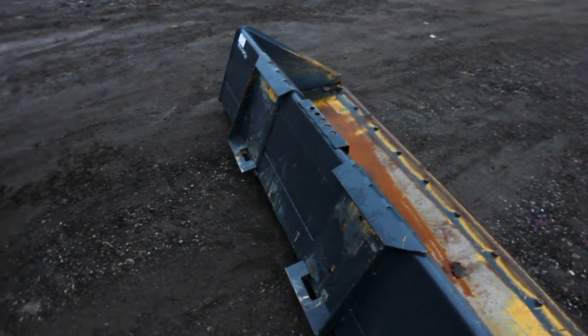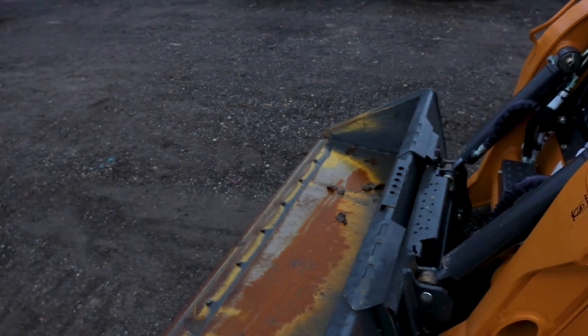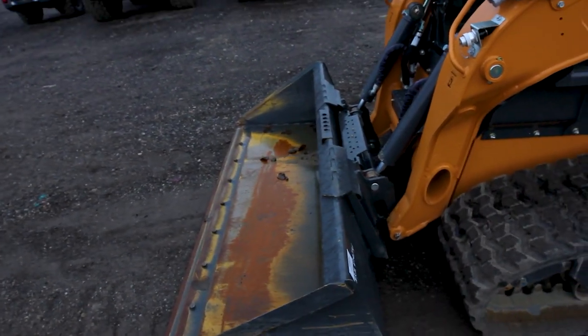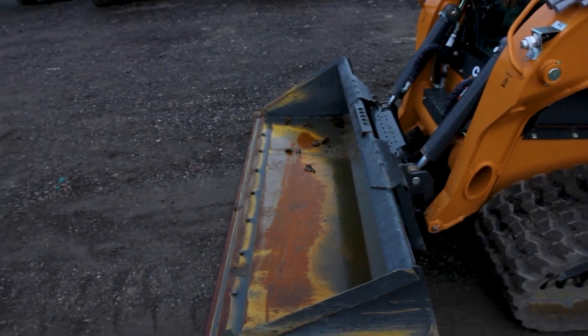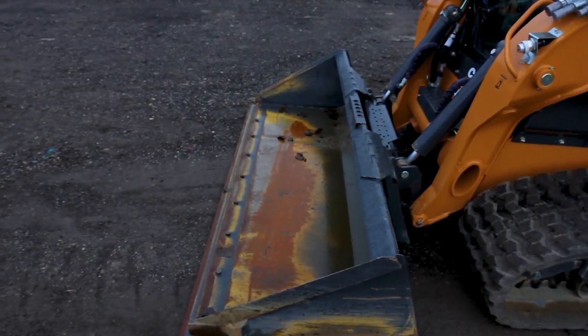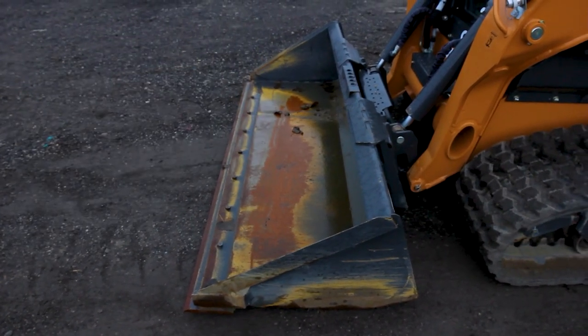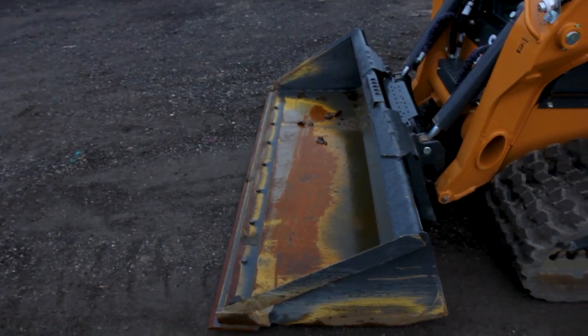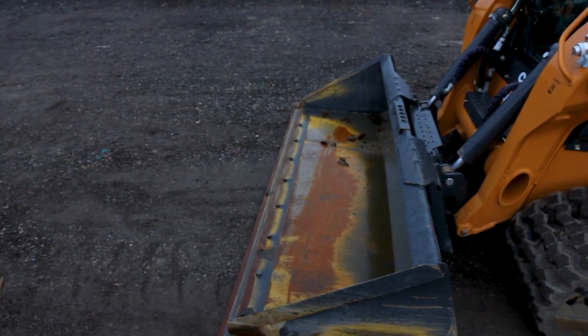It's a skid steer coupler and it is compatible across every brand of skid steer made in the last 15 to 20 years — Cat, Case, Caterpillar, John Deere. Any bucket from one of these manufacturers is going to fit on this machine because it has all been standardized over time, which is why there are so many attachment manufacturers out there for these machines.